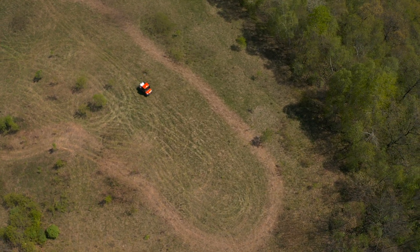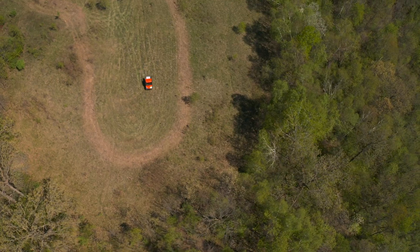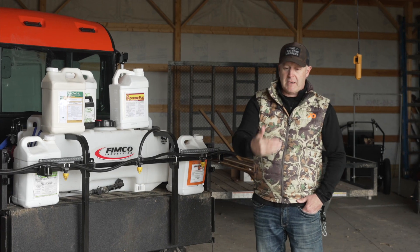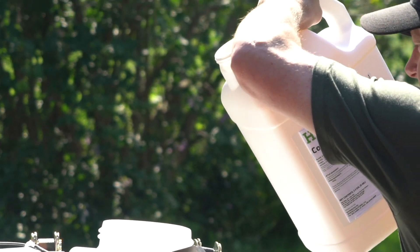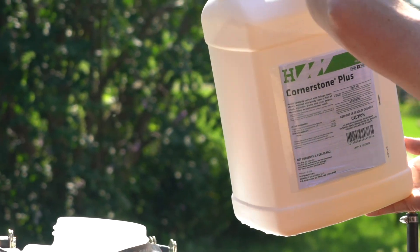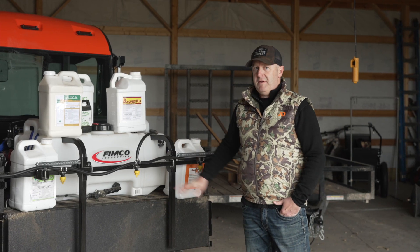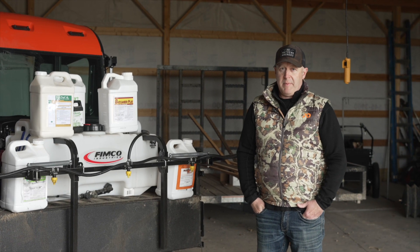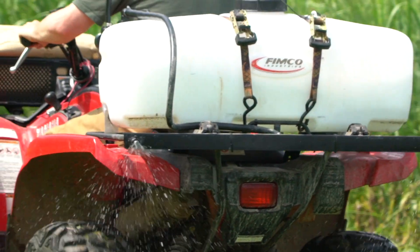I would estimate you need about twice as much water to spray one acre efficiently with a backpack sprayer compared to an ATV sprayer, let alone this 45-gallon UTV sprayer. So you always calculate your coverage rate first at a given speed. It doesn't matter if you're putting out two quarts of glyphosate — a common amount is two quarts per acre. Once you figure out how much water it takes to cover an acre, then apply the appropriate amount of chemical.